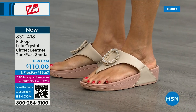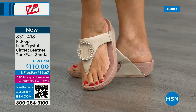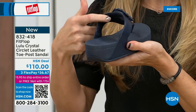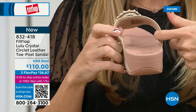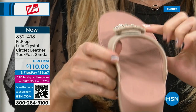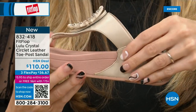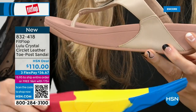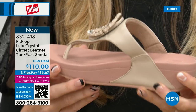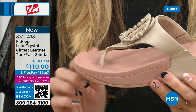It's very new to FitFlop's line and we wanted to bring it out so you could see it. Let me grab this one to show the padded microfiber lining. Even though you have that gorgeous embellishment, none of that is going to be touching your foot. You have the faux leather all the way down the side with this padded toe post. This micro wobble board technology is that triple density foam — firm cushioning at the heel, soft density foam at the arch, medium density foam at the toe box.